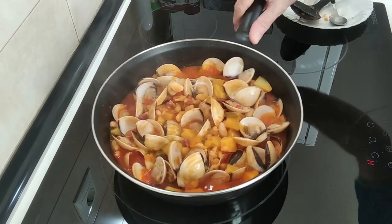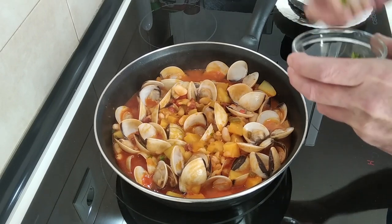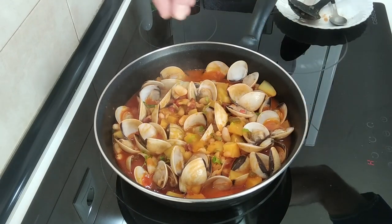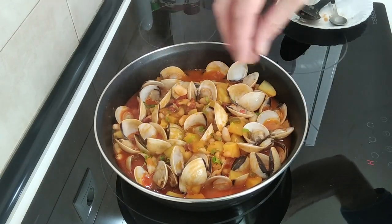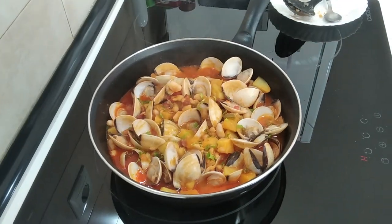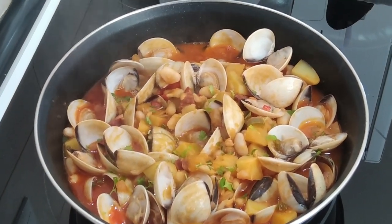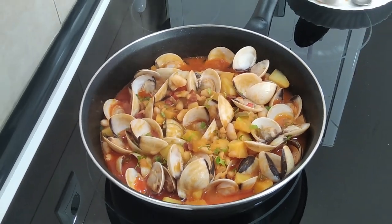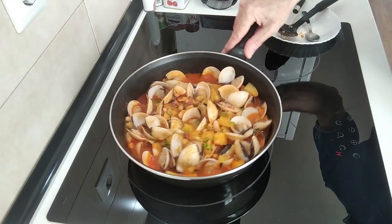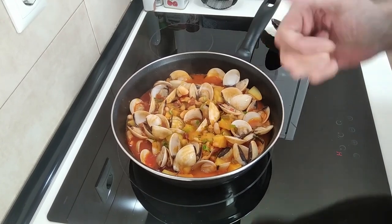Well, here's today's lunch — I'm not going to serve it up on a dish or anything, just leave it here. Let's add a bit of parsley just to push it up slightly and give it a bit more colour. And there you go. I hope you enjoyed today's recipe video — thank you very much for watching. Leave me a comment and I look forward to doing my next cooking video. Thank you very much and goodbye!